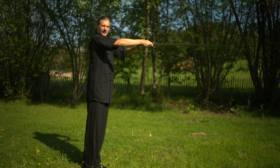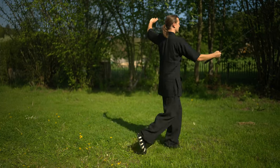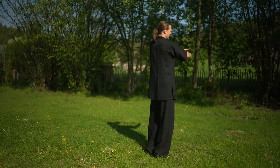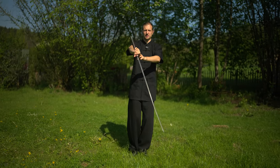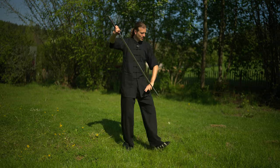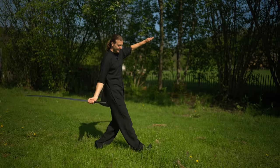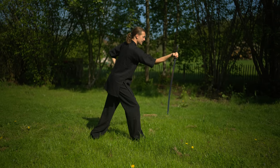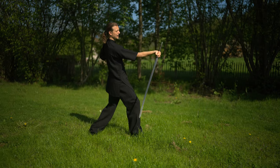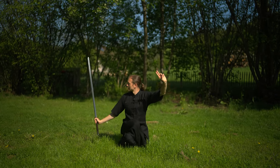Now both feet step close. We again start with the basic cutting movement we already know from before, but only once: cut and Shibu, step close and block here. Then step with the left and step with the right and attack with the hilt. Make sure the upper body is lightly forward and not bending backward. From here we go into Shibu and look at the sword.